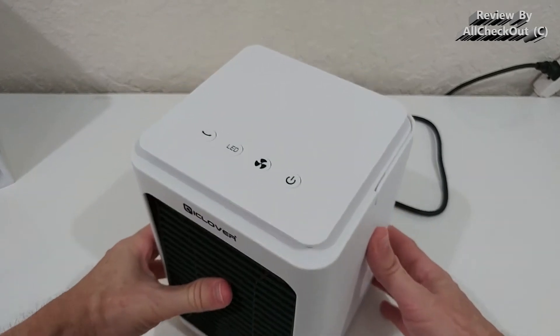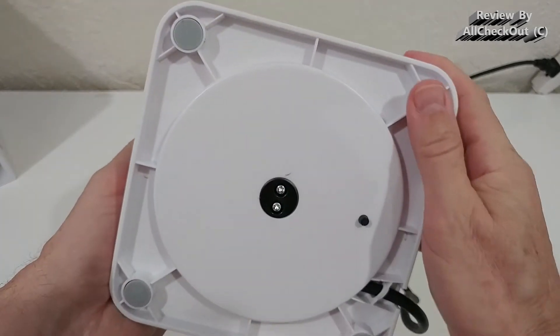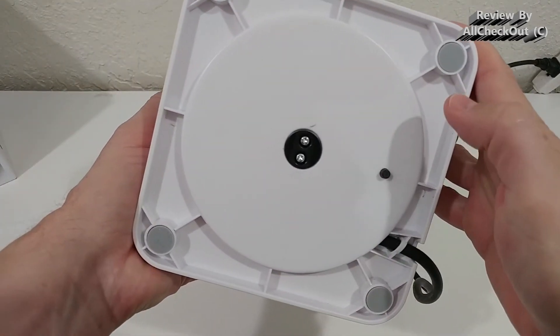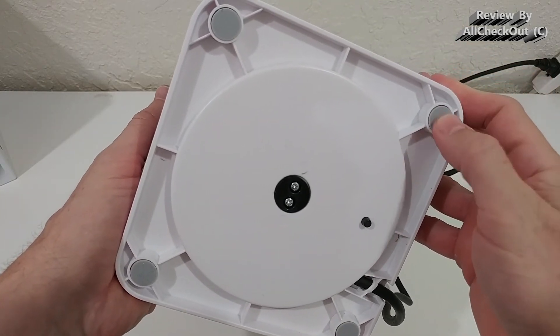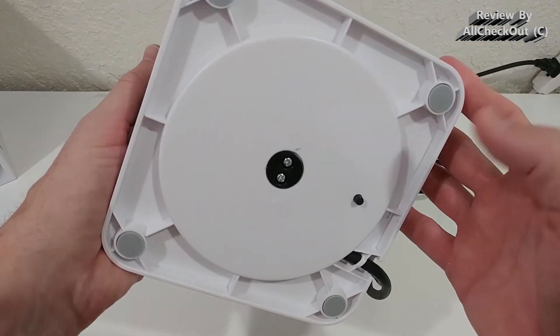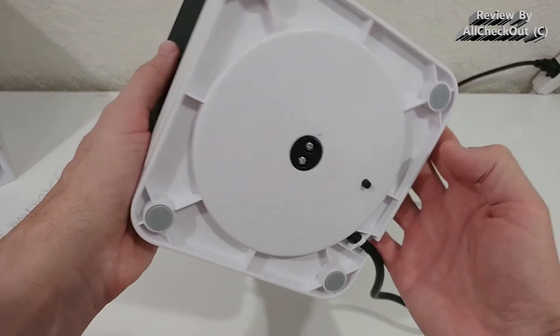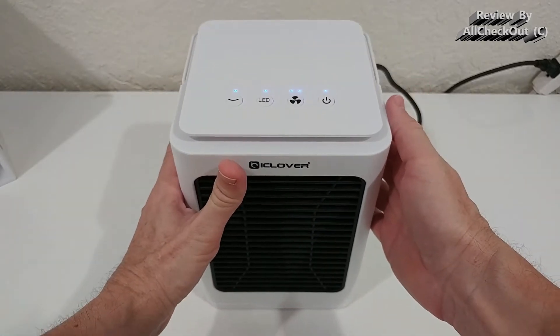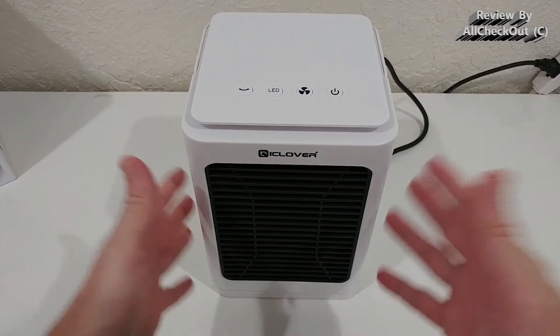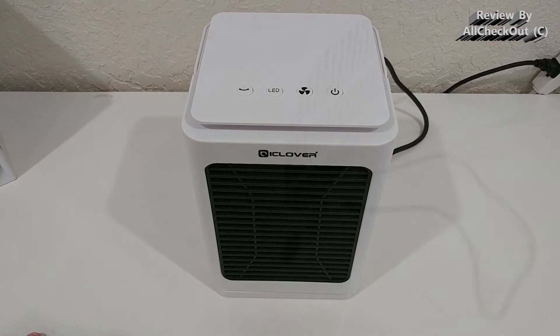It has four control buttons, and underneath it comes with four soft rubber feet so it's very stable, doesn't slip away, and doesn't cause any damage to your furniture or floor. It also has a tip switch, so if it falls accidentally — like from a child or animal — it will turn off automatically.